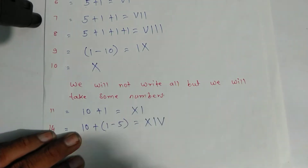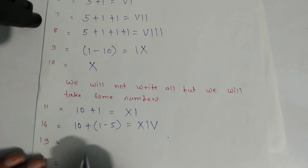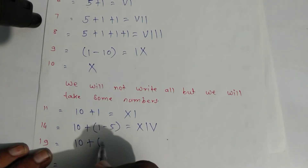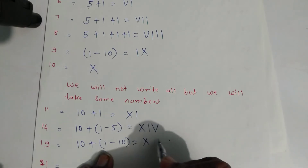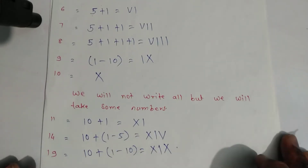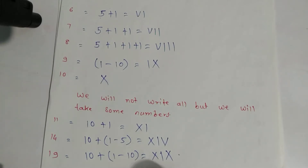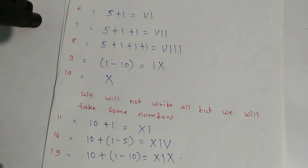Write the symbols: symbol of ten is X, symbol of one, and symbol of five. That is fourteen. For nineteen: ten plus nine, and nine is one minus ten. So write this ten, this one, and this ten. For twenty-one: ten plus ten plus one — symbol of ten, symbol of ten, and one — that is twenty-one.